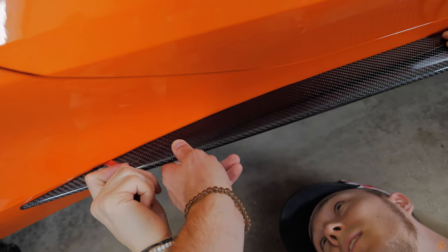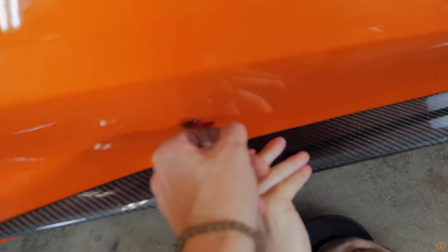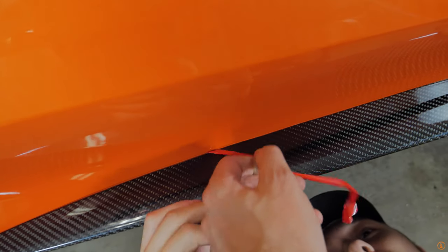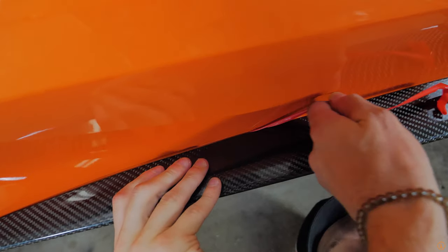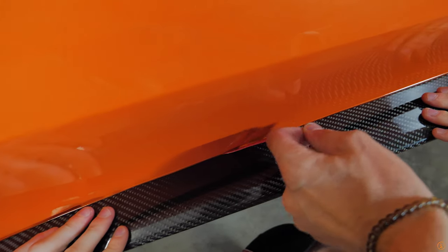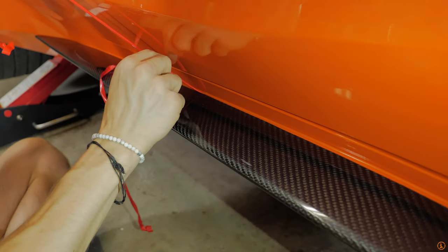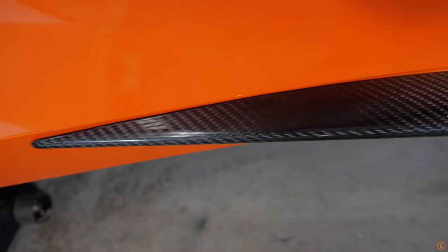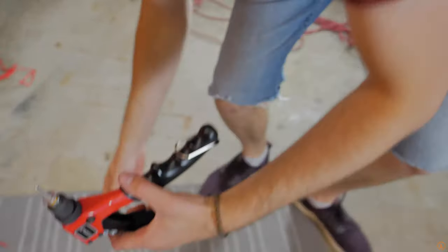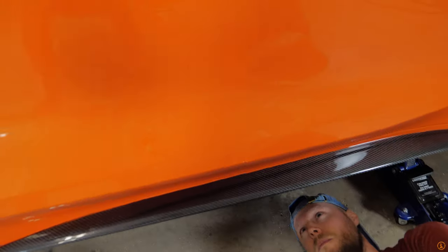Now we're just going to press this obviously. Remember we can't push too hard here. This one is way easier. I'm folding the adhesive tab and rolling it down so he can actually pull it. It's getting tight. Adhesive is coming off nicely — this one's going to be good. We got the adhesive peeled off completely and now we're going in with the rivet tool to make sure it's clamped in place and doesn't ever move.